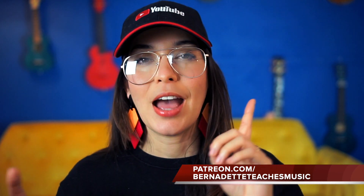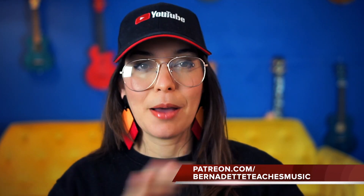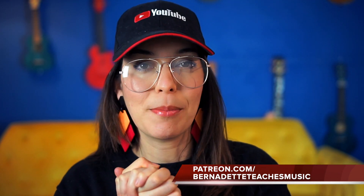My baby woke up so I gotta go, but I want to mention the Patreon fam. Join us on Patreon if you want weekly lessons via Zoom — I do play-alongs, printables, and vlogs for my Patreons. A special thanks to all of you for commenting questions; that allows me to make really fun videos like this. Keep the questions coming. Alrighty, I'll catch you on the next one. God bless.